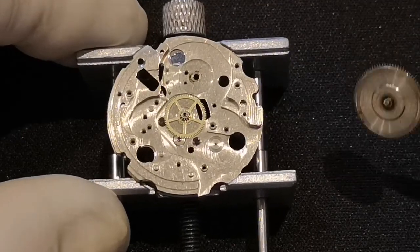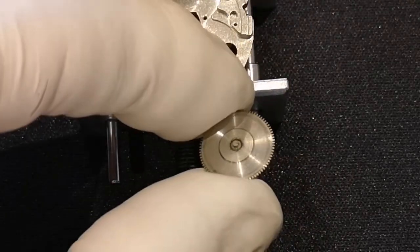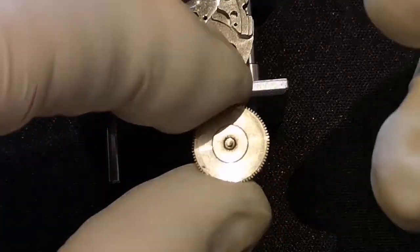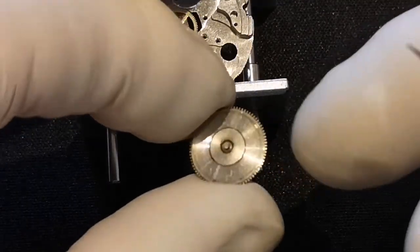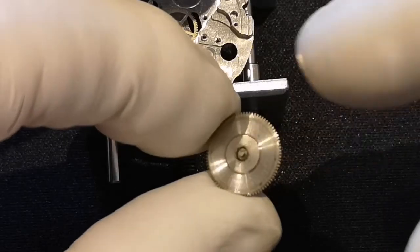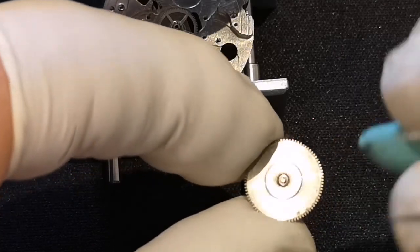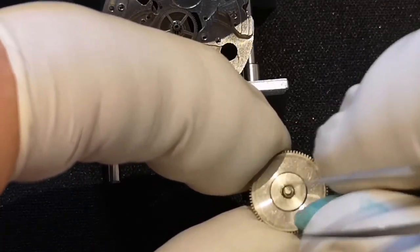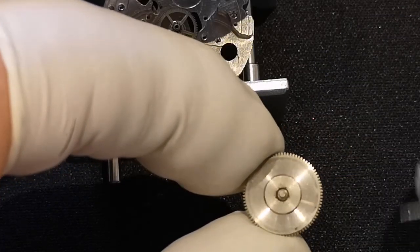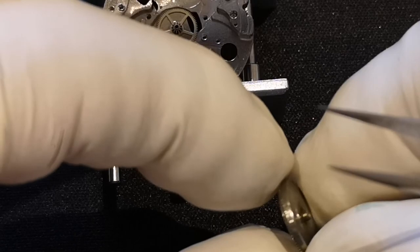Should be able to take the barrel out now, which we can. The barrel contains the mainspring. You can see it's obviously had some grease or oil on it, perhaps a bit too much. It appears to be either some scratching or some writing on there — maybe it's a service mark. We'll see it when we come to clean it. Inside there is a tightly wound piece of spring steel — literally spring steel.